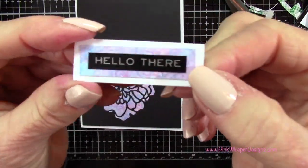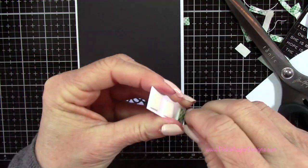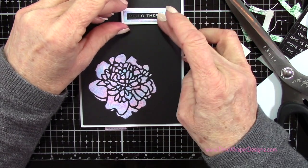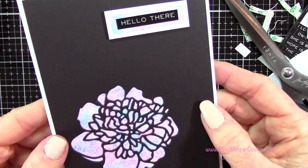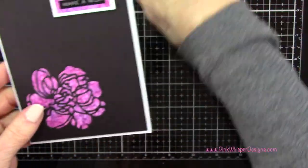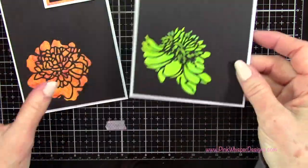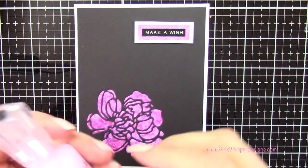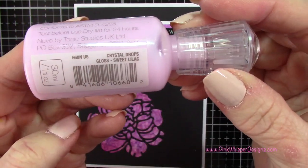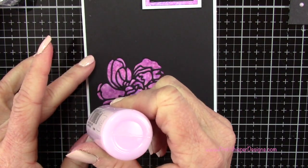Then I went ahead and did the exact same thing for the remaining cards. For this one I used the black with silver lettering and it says 'Hello There.' For the last one I used the black with silver and it says 'Make a Wish.' When you're making these sets of note cards for someone, it's much easier if you just make them all pretty much the same — just changing out the colors or something simple — so you don't have to keep redesigning the card.